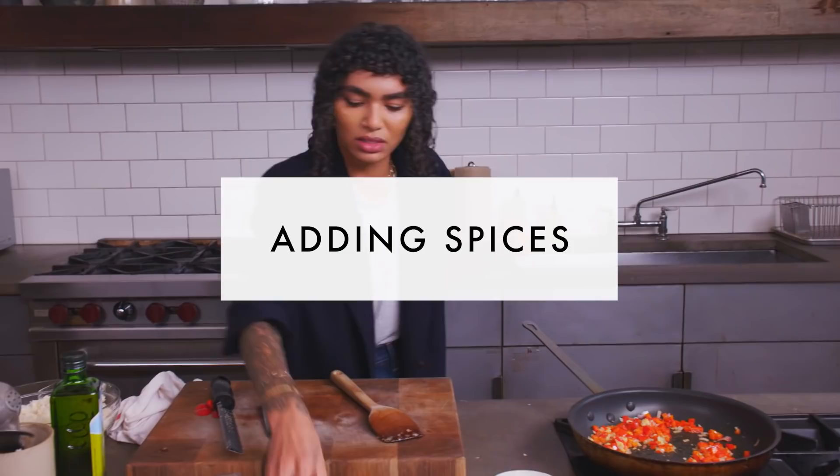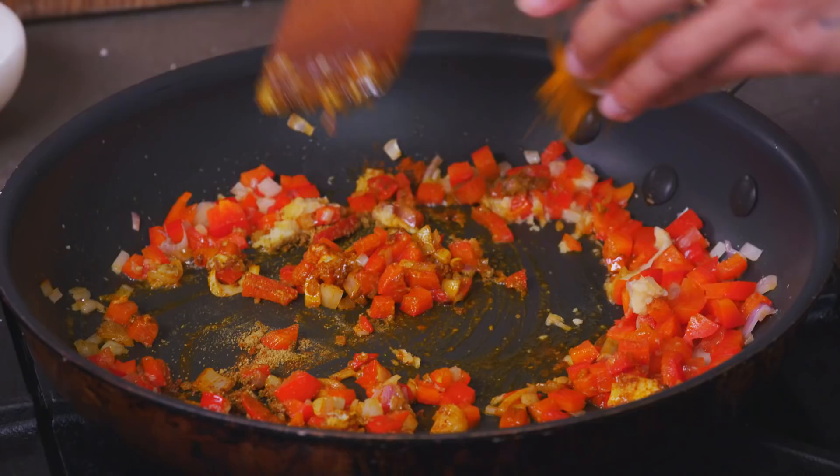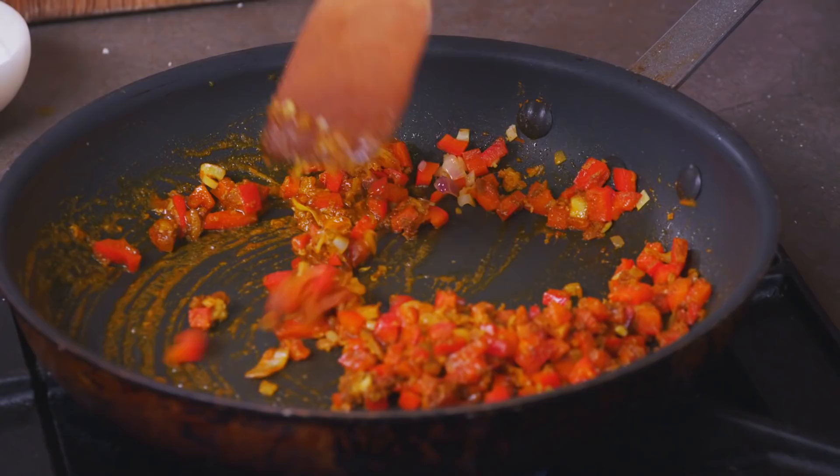Now we're gonna get in with our spices. We're going in with the curry powder and coriander. Oh, the smell — insane, so good. We're gonna have some turmeric in here. In terms of curry, that's your preference — you like red, go red; you like yellow, go yellow. We're gonna let this do its thing. You want it to look almost like it's getting a little dry — that's a good thing.